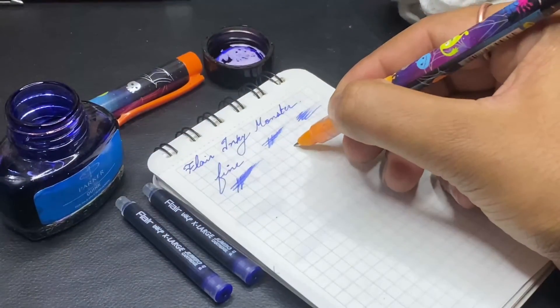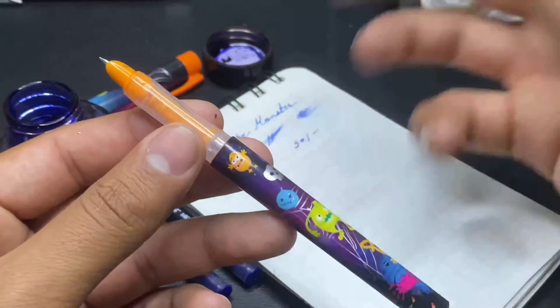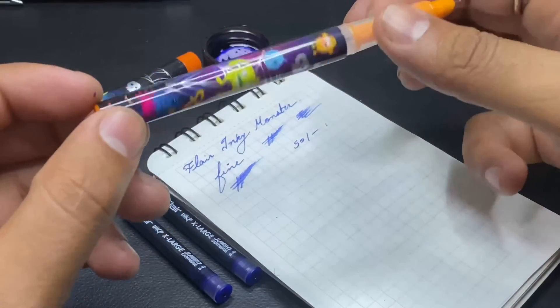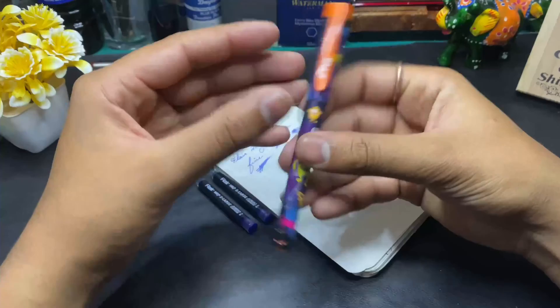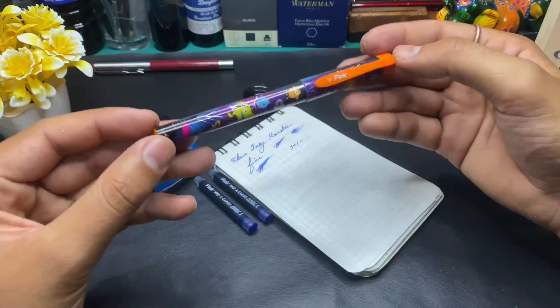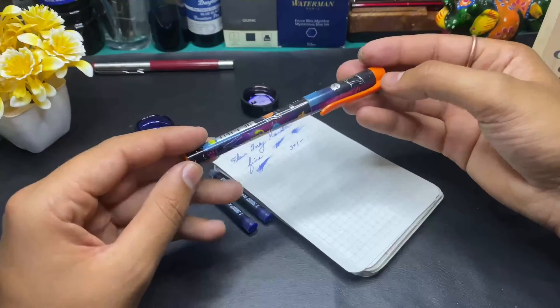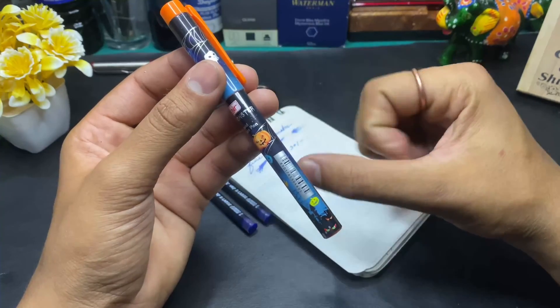In 50 rupees, this pen is good. But it doesn't come with a converter, as usual, which you get with 60-70 rupee pens. But for 50 rupees, you just get the pen with it. So friends, this was the writing sample. If you want more videos and some pen's Flare case, you can subscribe to my channel. I'll see you in a new topic. Until then, bye-bye friends.